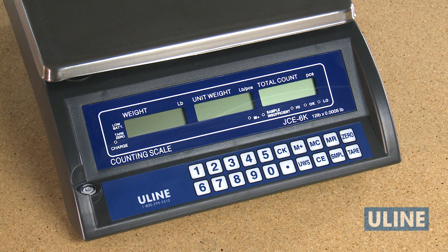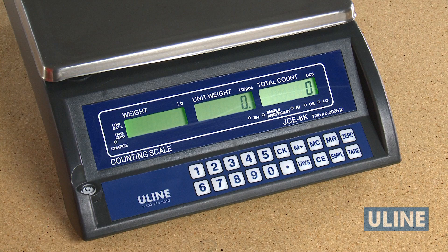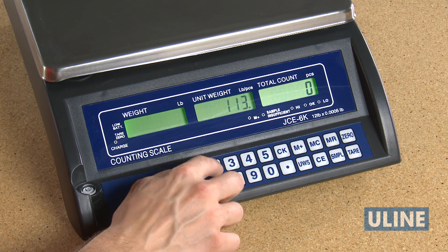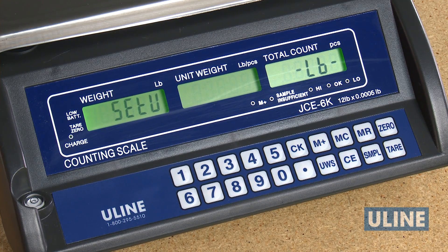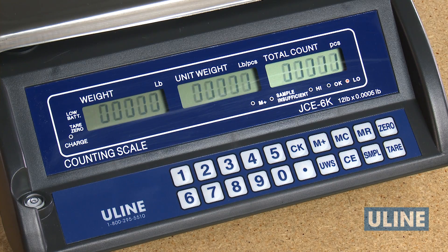To calibrate your scale, you must change the unit of measure to kg if it's not already there. With the scale off, hold down the SMPL key and turn on the scale at the same time. Enter 1132 and press the SMPL key. The words SETU will be shown in the weight display and LB in the total count display. Press 1 to change the unit of measure. The words SETU will be shown in the weight display and G in the total count display. Press the SMPL key to accept, then press the 0 key. The scale will restart.